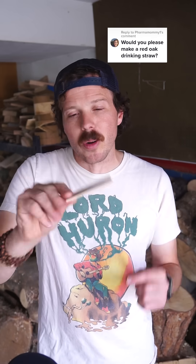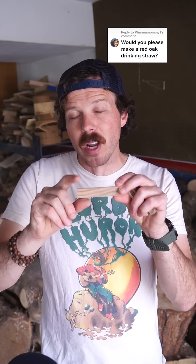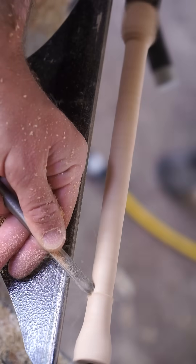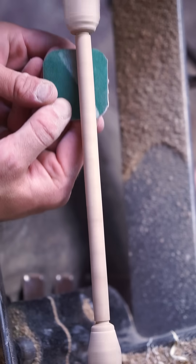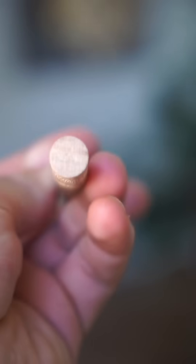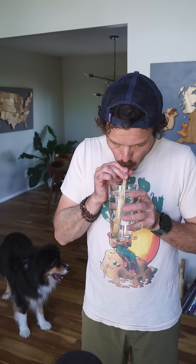We're talking about red oak and how it's so ring porous that you can actually suck water through the wood. I put a piece of red oak on the lathe and turned it down into a straw, but I turned it a bit too thin, which meant the porous rings I need to suck the water through didn't run all the way down the piece. So this didn't work.